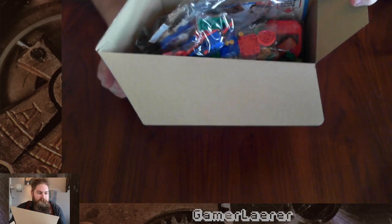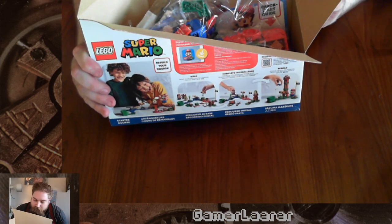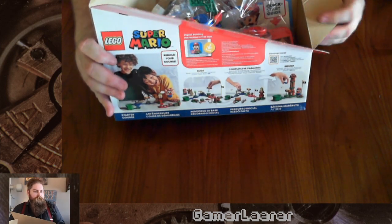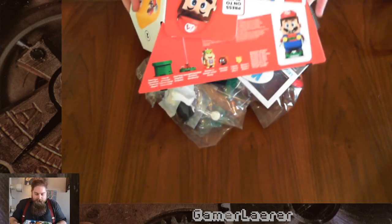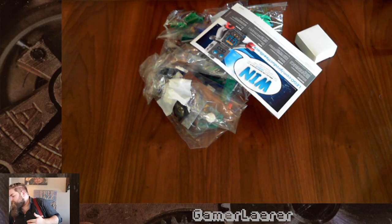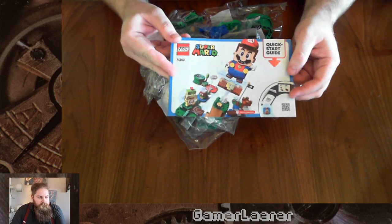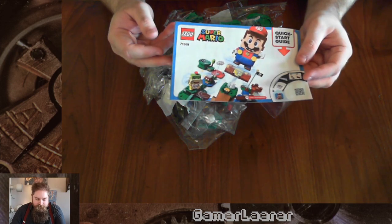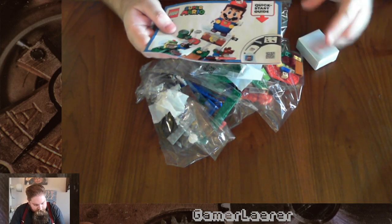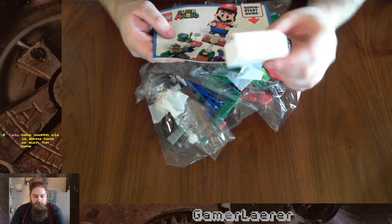There's a lot of stuff in there — look at this! It's actually kind of full. Usually Lego boxes are half empty, but this thing looks kind of full. This is cool. I'm guessing these are the instructions. Headphone users — sorry, I have to do it. There are a lot of bags here. Little square box — wonder what's in there. Let's figure it out. First things first — we need to find Mario. He's in bag number one.